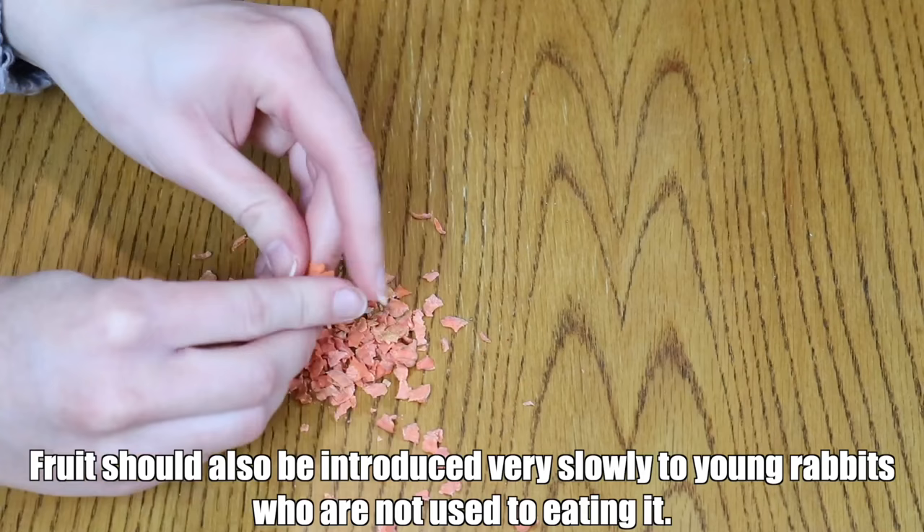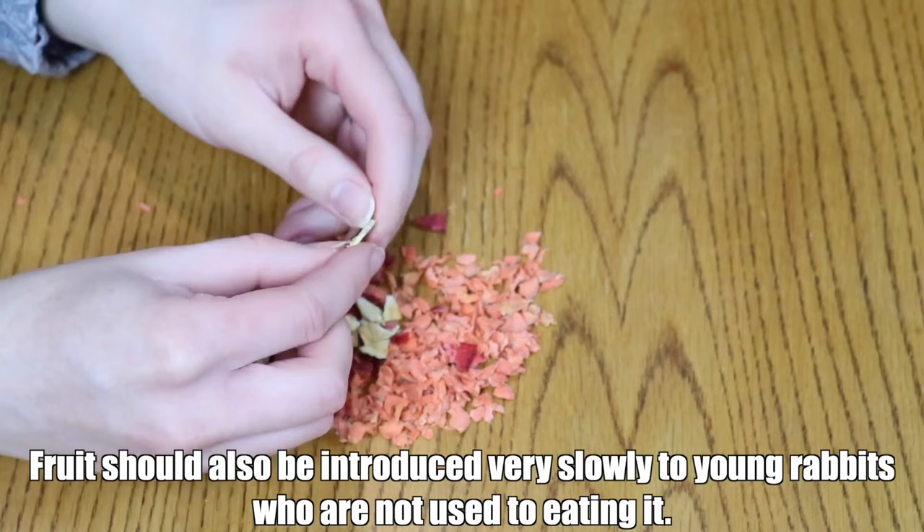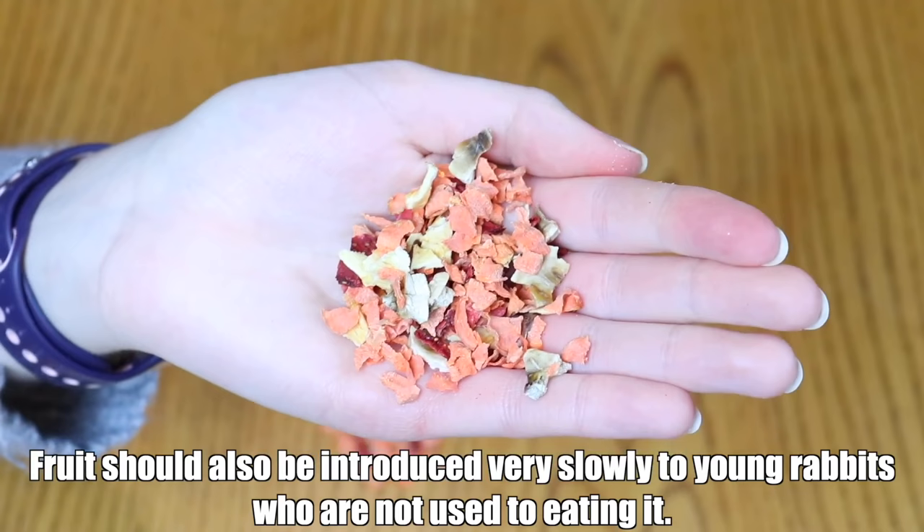The next thing in a rabbit's diet is treats — not required, of course, but a very good idea to have on hand. They're very helpful for bonding with your rabbit and you can do clicker training with treats. Fruit is honestly the number one best option for rabbits. I personally don't give anything processed to my bunnies — no processed treats whatsoever. I don't give it unless it's 100% fruit.